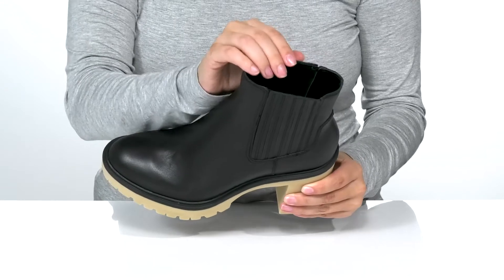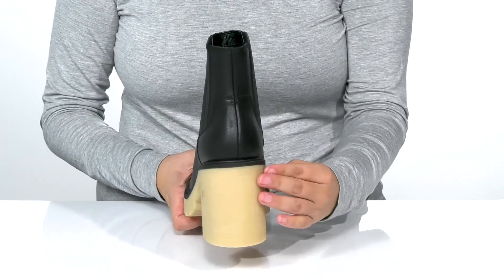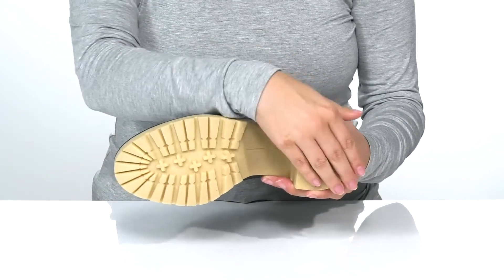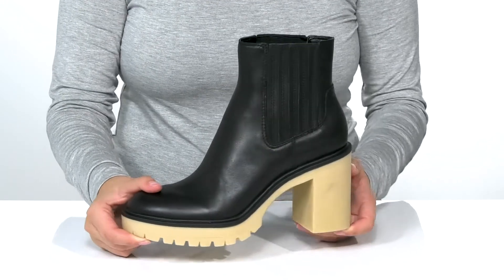Inside is a textile lining with a cushioned footbed for comfort. At the back is a heel that will boost you up around three and a half inches. Underneath is a textured outsole for traction, and I think these would pair very well with a black miniskirt.